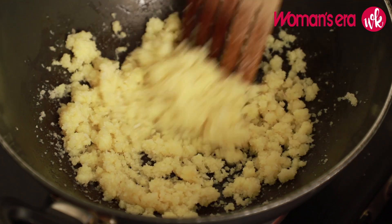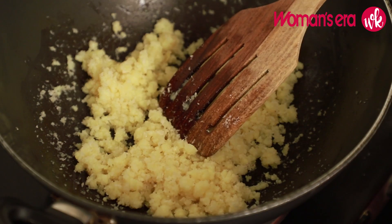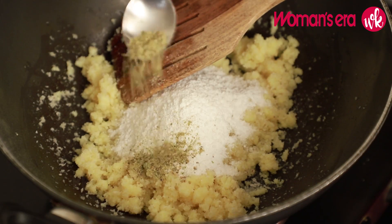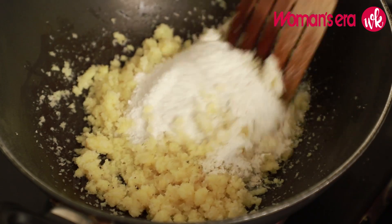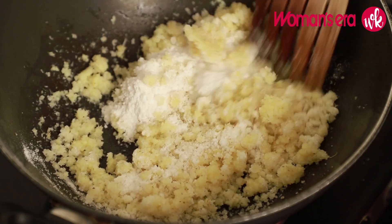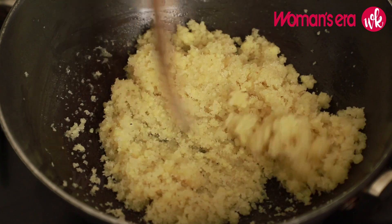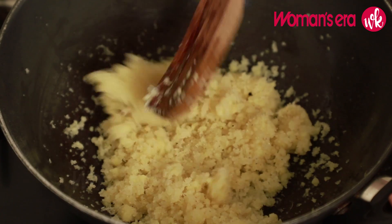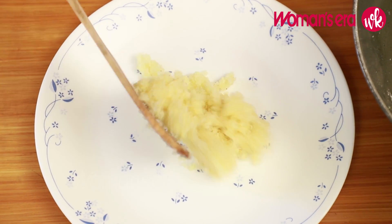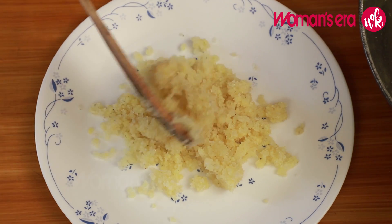We will add pisi elaichi powder and mix it in. Now we will transfer the mixture to a plate and leave it to cool a little before making the Ladoos.